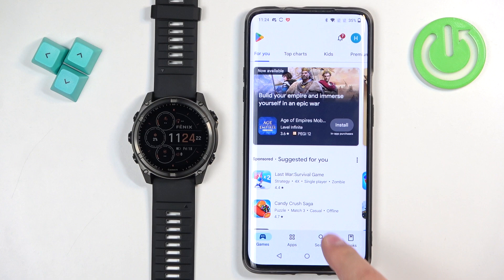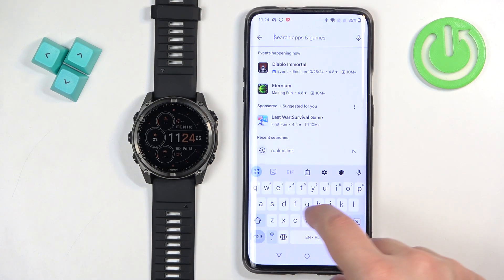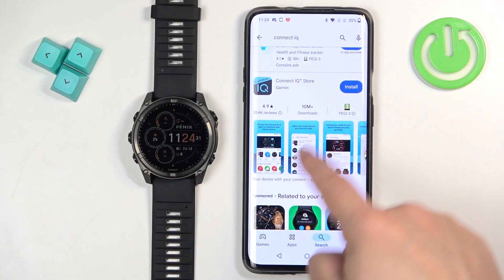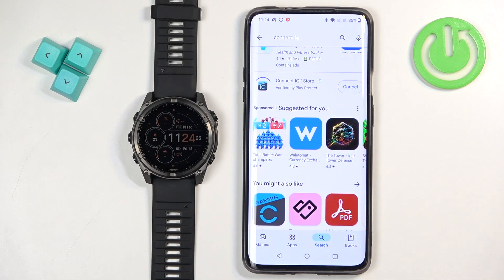Once you open the application store, tap on search, tap on the search bar and type in Connect IQ, then tap on search. You should find this application on the list — Connect IQ Store by Garmin. Tap on the install button to download and install it.